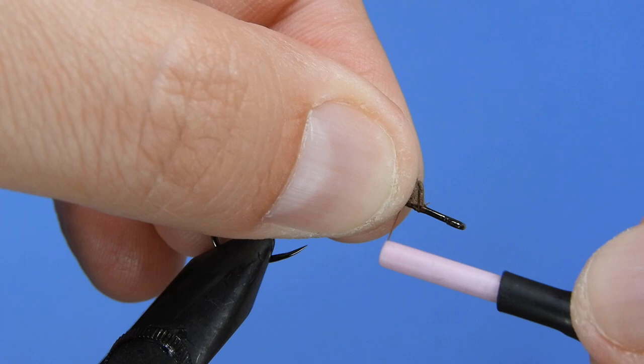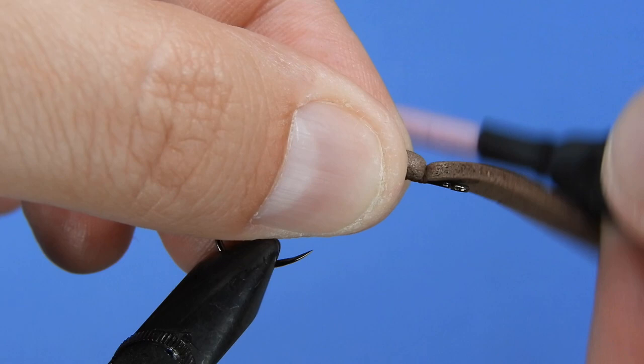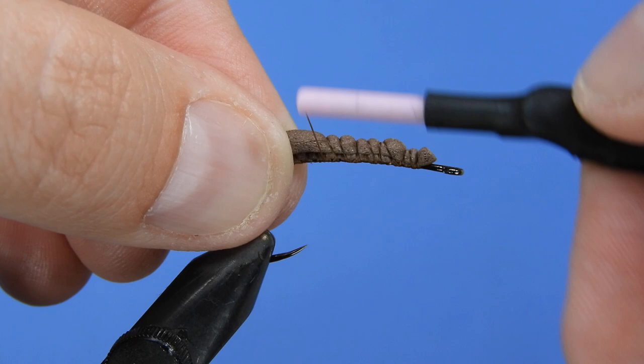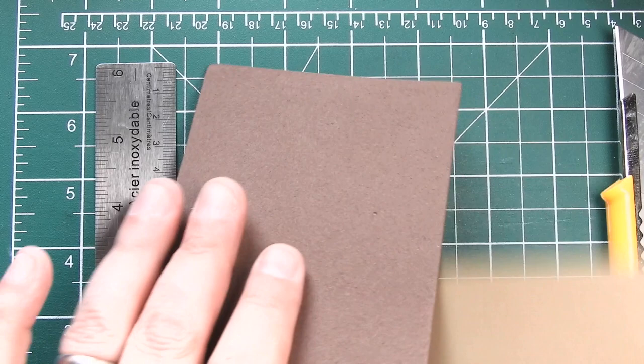We're going to take a waist piece of foam — this is probably about a three millimeter by two millimeter strip of foam — and we'll tie that from the front to the bottom leaving room for forming our head and the back of the fly. We'll just double that over and trim off the front of that. This will add a touch of buoyancy to the fly, and we're just going to leave our thread hanging just near the point of the hook.